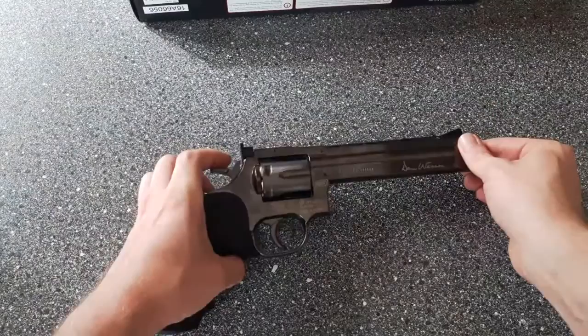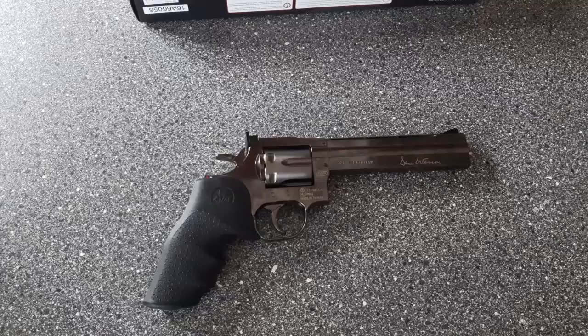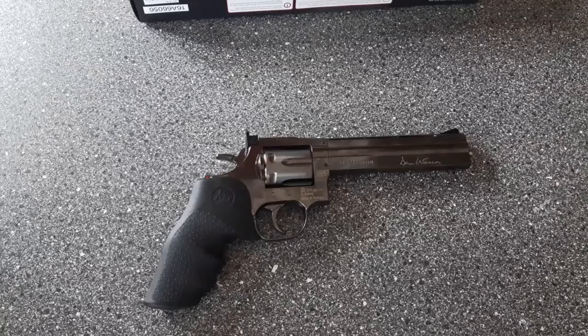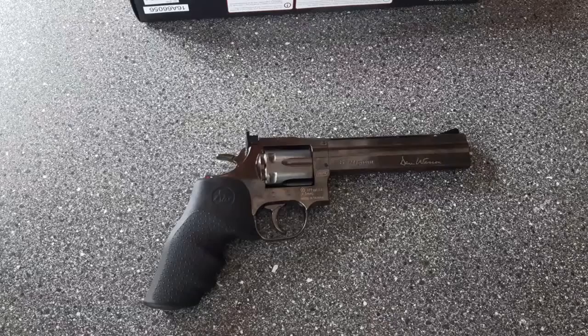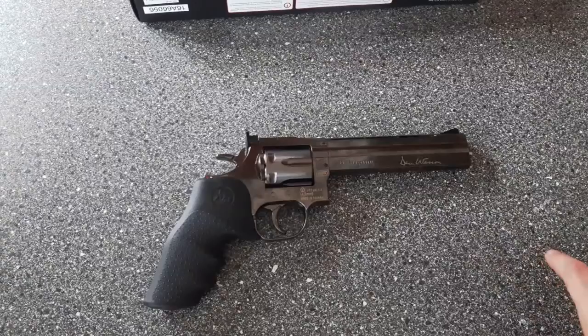Let me read out some of the facts. The overall length of the pistol is 298 millimetres, or 30 centimetres. Its weight is 1,225 grams, which is quite a beast — when you've got this pistol in the hand you definitely know it's there. Its muzzle energy is 3 joules, or 2.5 foot-pounds. Muzzle velocity is 130 metres per second, or 430 feet per second. This version is in .177 — I believe that's the only calibre they come in — and you can get them in airsoft, pellet, BB, or combined BB and pellet variations.